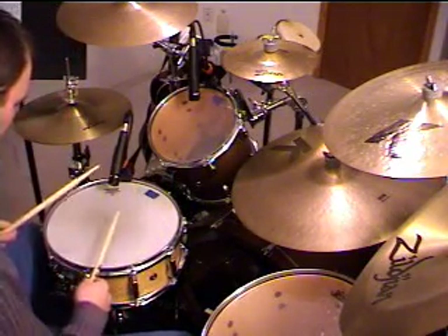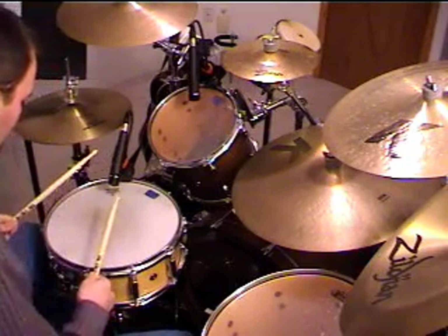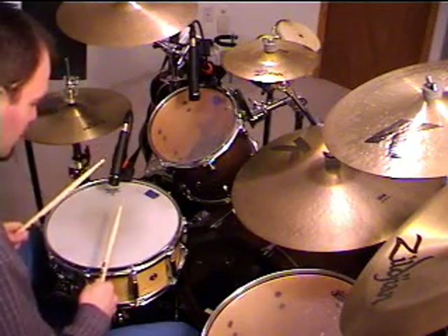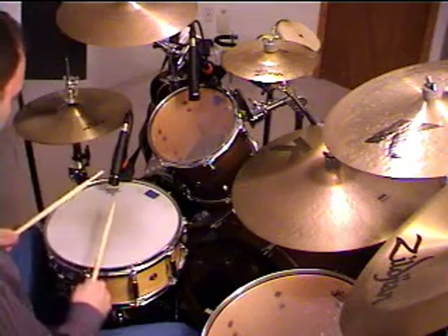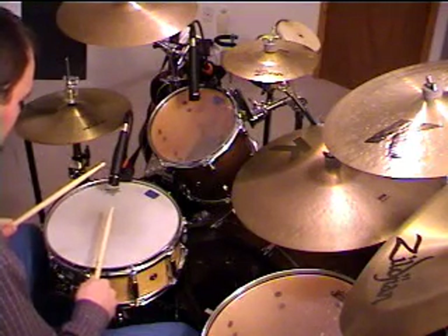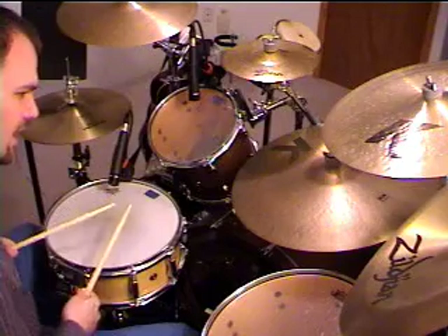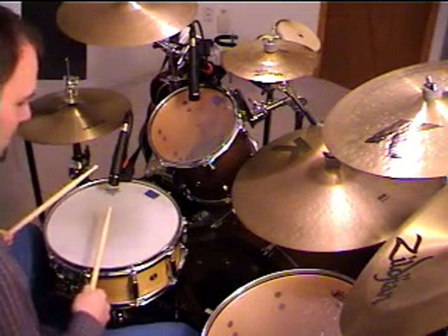Flams — I've gone over this before, but I'll do it real quick again — are played just by playing one stick as a grace note in front of another note. So usually I'll separate the sticks a little bit and come down at the drum head at the same time with the sticks, a predetermined distance apart like this. So a right flam, you'll have the right stick higher than the left, and vice versa with the left flam.